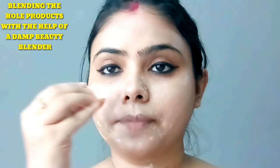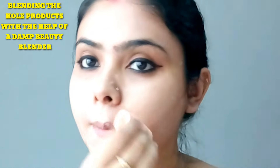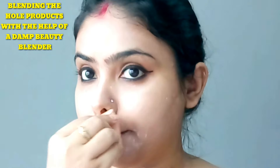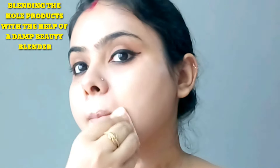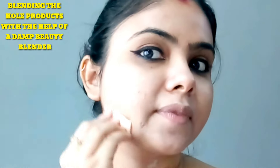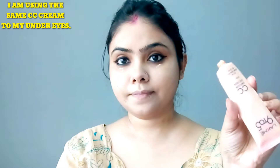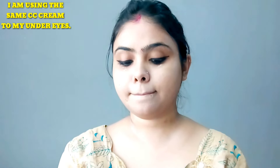I apply the kajal just to radiate the look. I use the Lakme CC cream and blend it well with a green beauty blender for a very natural look.